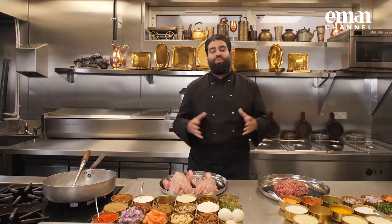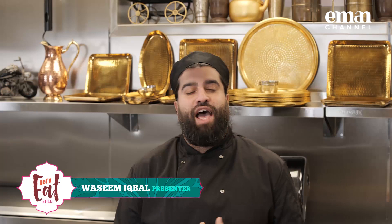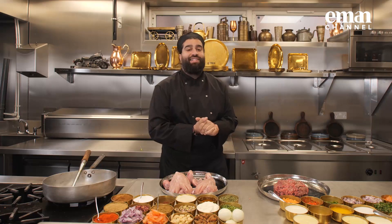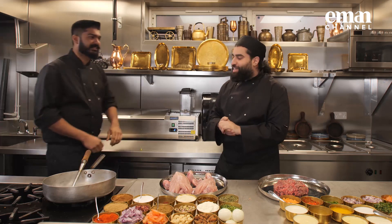Assalamu alaikum, hello and welcome to another episode of Let's Eat Street, where we're going to take some of the most delicious and mouth-watering dishes from all around the world and bring them direct to your living room. My name is Waz, and as ever we're joined by our super talented chef Nitesh, who's going to take us through what we're doing today.